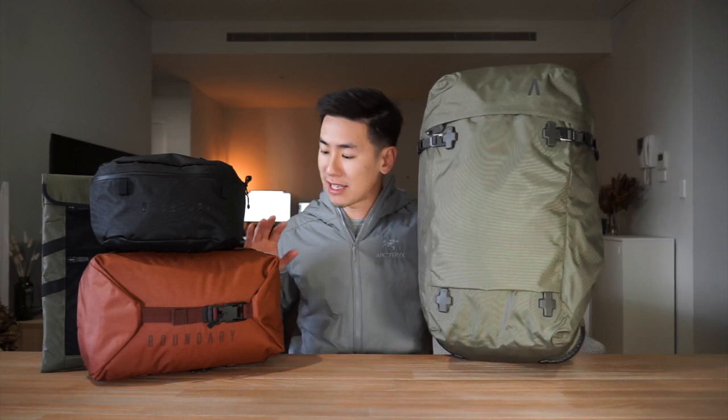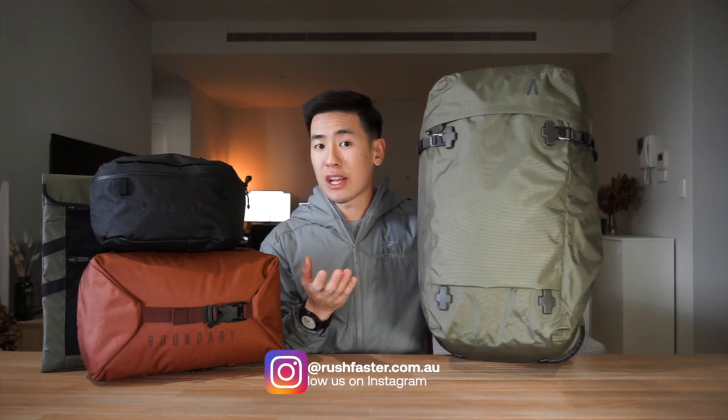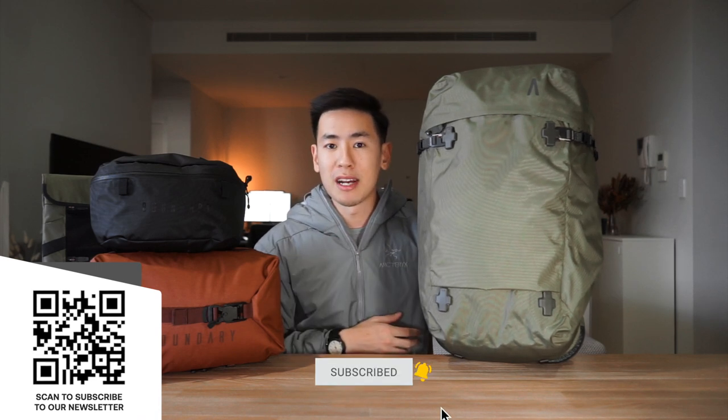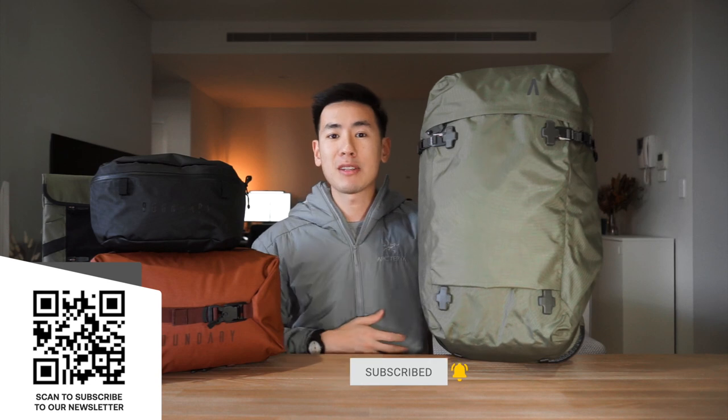In today's video we take a look at Boundary Supply's new line of travel bags, namely the Aris backpack as well as some of the modular accessories: the Stasis Sling, the Rift Pack, and the Field Space 2.0. I'm Ed from Rush Faster and we do guides and walkthroughs bringing you better gear and better ways to carry. Let's dive in and check out the Aris backpack as well as some of the modular accessories.